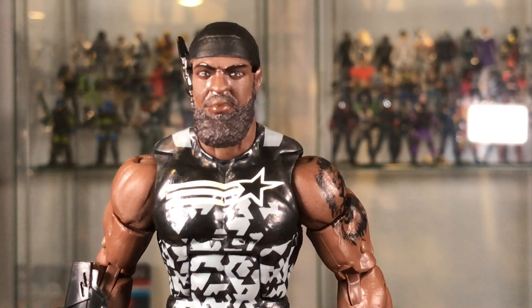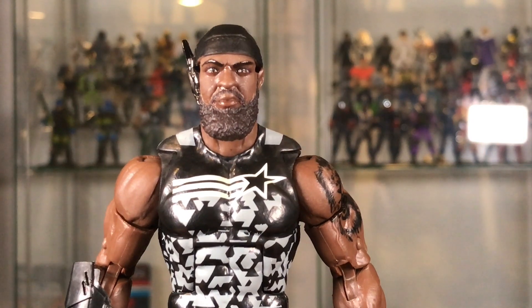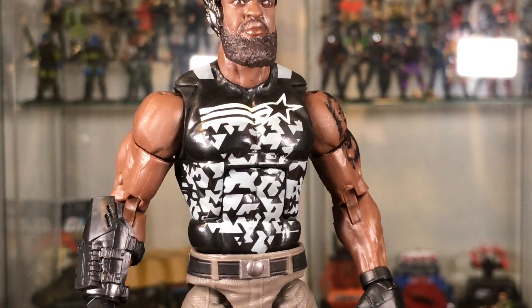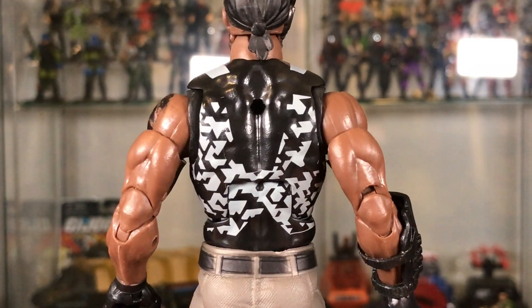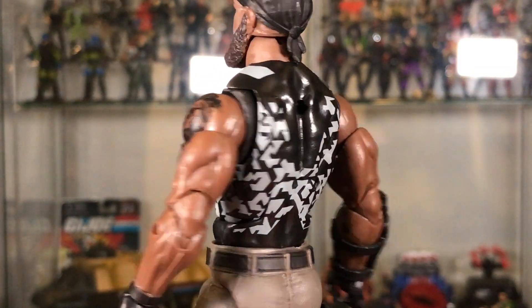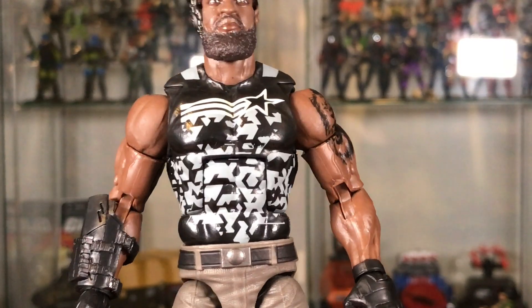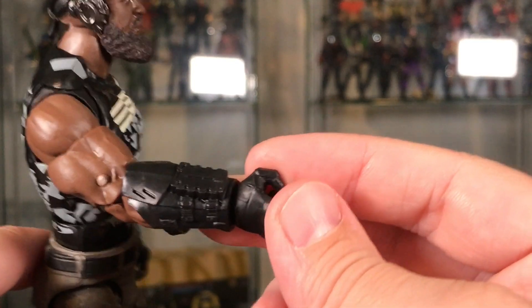He's wearing a sleeveless black shirt with a white graphic design, featuring white stripes and a white star outline, keeping some of that G.I. Joe continuity there. Overall the build is the same and he still has that lion tattoo on his left shoulder.